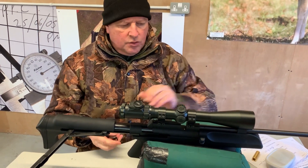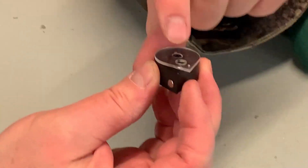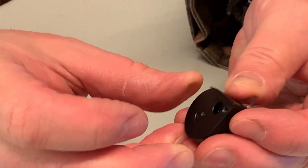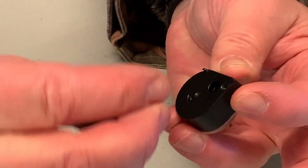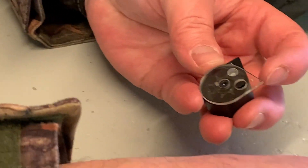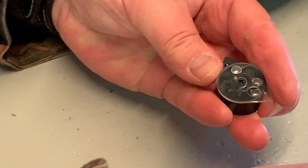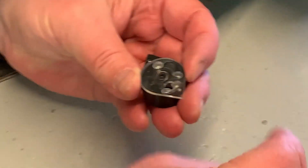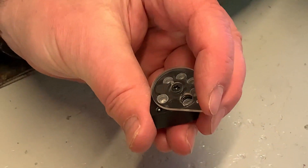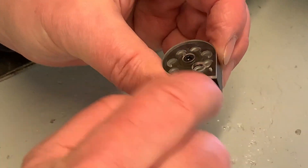For magazine loading — this is one of those systems where it's the reverse of the original Theoban, so you go anti-clockwise with the case all the way around. Hold that to keep the spring tension, then put one pellet in from the back skirt first. It seems a bit fandangled but you soon get used to it. Thereafter you just drop your pellets in head first into each aperture. The magazines feel very slick and nicely made, and then snap that cover back until it's all flush — and you're ready to go.